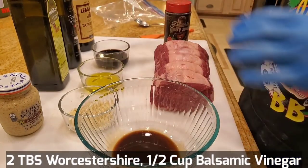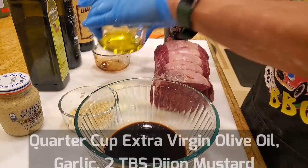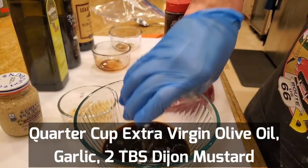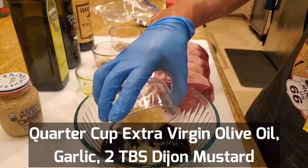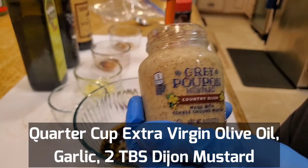Two tablespoons of Worcestershire, a half cup of balsamic vinegar, a quarter cup of extra virgin olive oil, as much garlic or as little garlic as you like, and two heaping tablespoons of Dijon mustard.